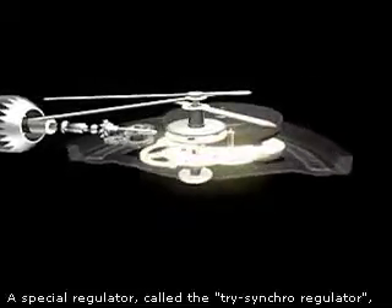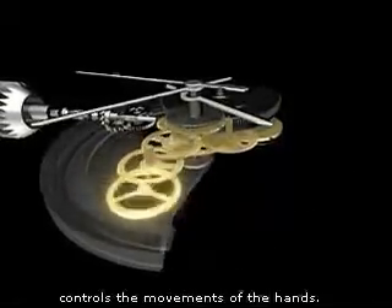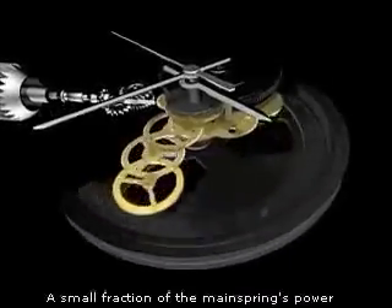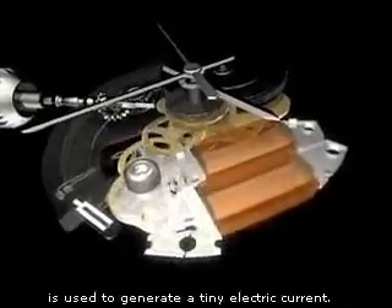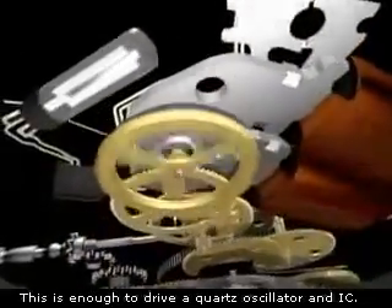A special regulator called the tri-synchro regulator controls the movements of the hands. A small fraction of the mainspring's power is used to generate a tiny electric current. This is enough to drive a quartz oscillator and an IC.